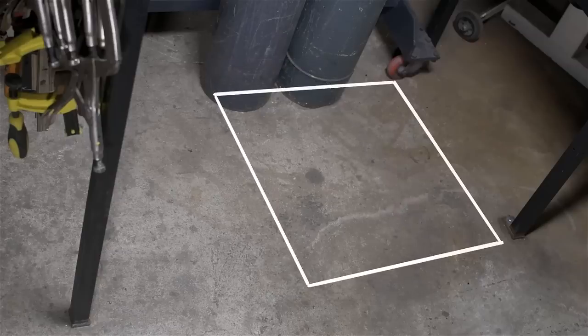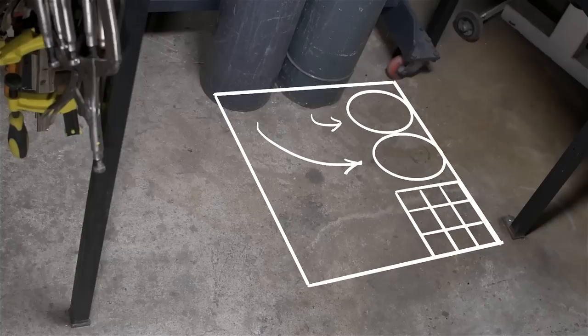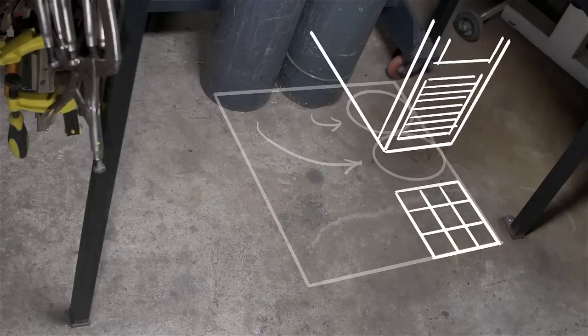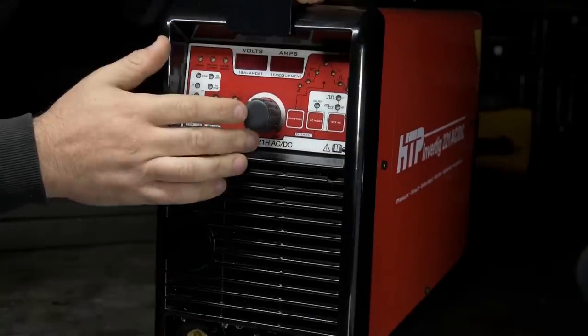I'd like to put both gas bottles on the cart itself, but since there's no room at the back I'll move them to the side. The welder is longer than two gas bottles side by side, which leaves some space for TIG filler storage at the front. And since a TIG welder on the floor is inconvenient, I'll pick it up to a comfortable height where I can swing around in my chair and change settings easily while sitting at the bench - which in turn leaves space underneath for a water cooler if that ever happens.